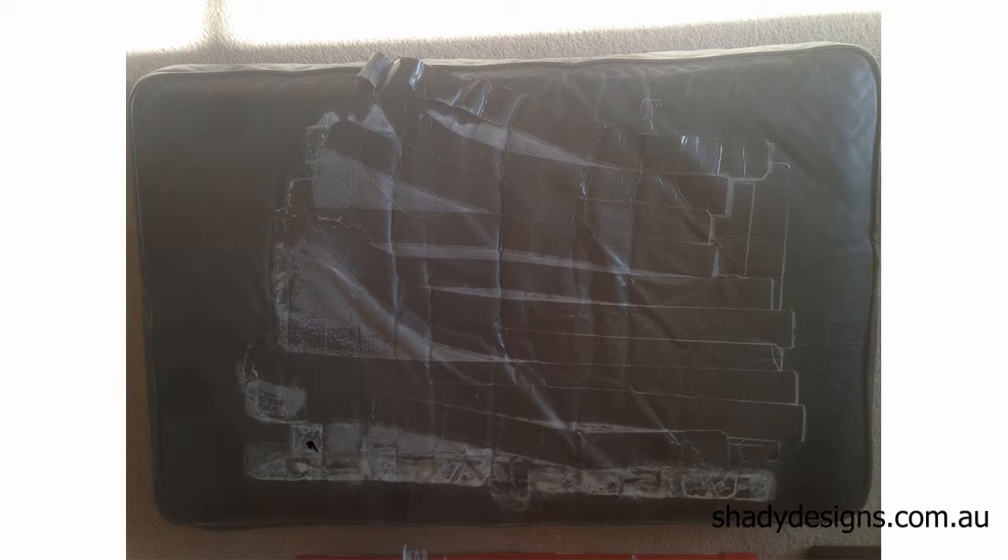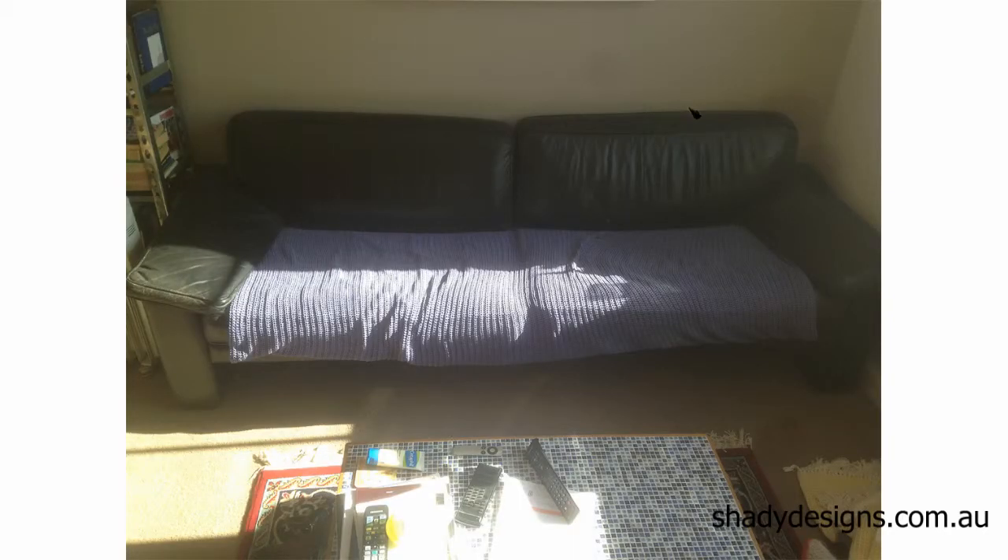Their problem was they had a damaged couch and didn't want to spend too much money re-upholstering the entire thing. So they came up with the idea of creating new covers or slips to go over the existing cushions. The big issue was that there wasn't enough time to get it all done.